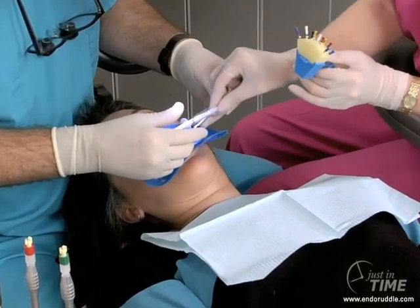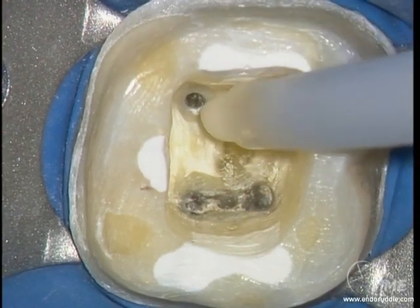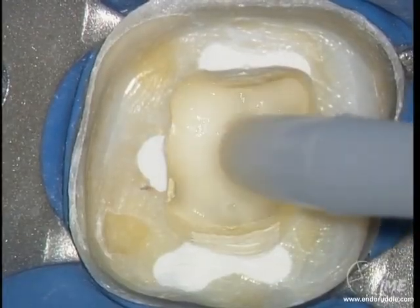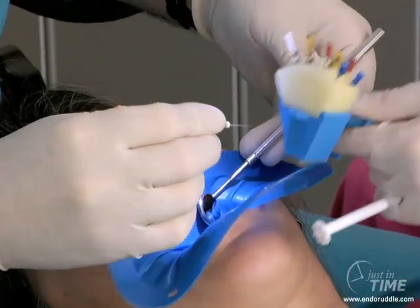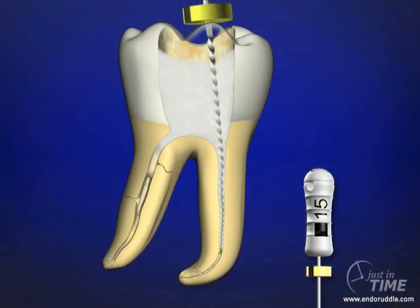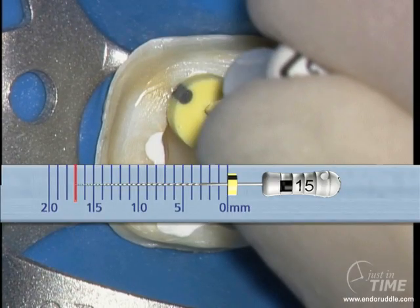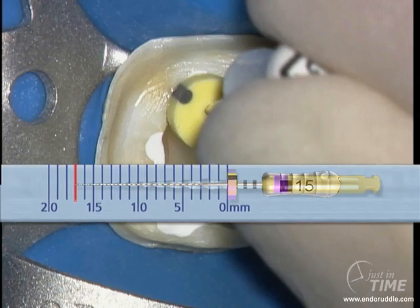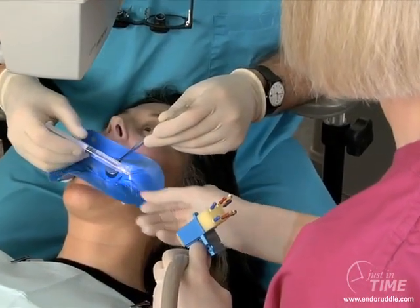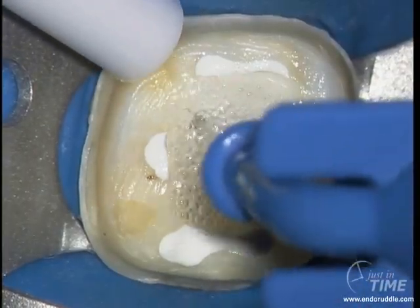Clinically, we like to work with assistants to benefit the economy of time. The viscous chelator can be handed over, where we can dispense it into the pulp chamber. In the presence of a viscous chelator, we would begin to immediately secure the canal with first the 10, followed by the 15 hand file, working about two-thirds of the overall length of the canal. The rubber stop is then pushed down on the selected reference point, and that length would be transferred to the first rotary shaping file. We always secure canals in the presence of a viscous chelator, but we always shape canals in the presence of an aqueous solution, such as sodium hypochlorite.